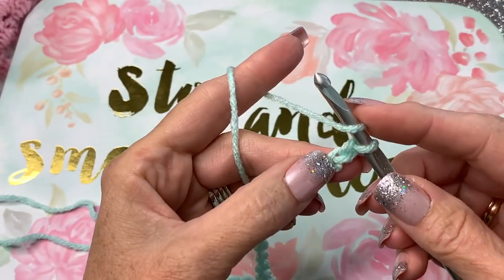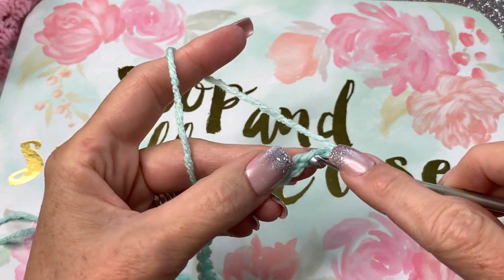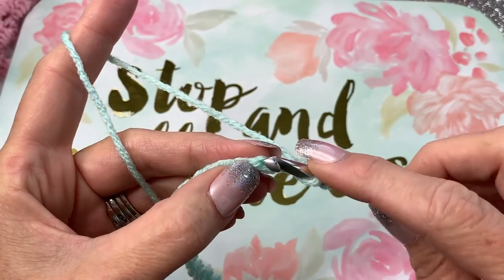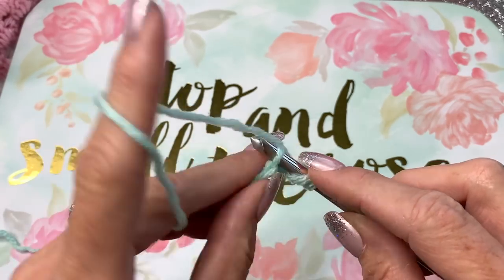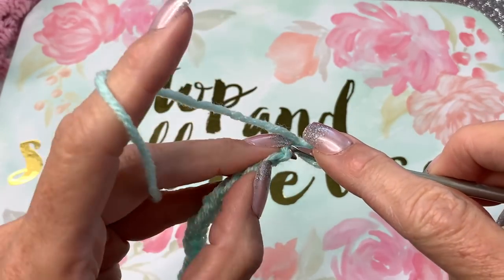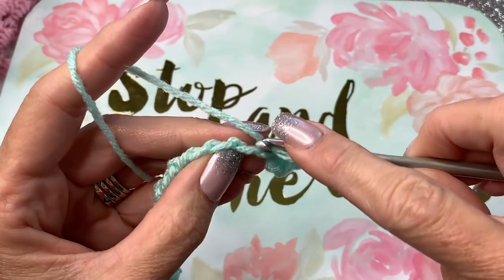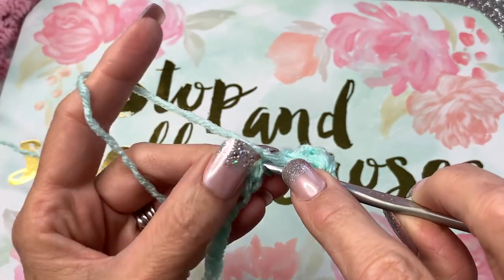Yarn over and insert your hook into the third chain from the hook. You can go in this way if you'd like, or I like to go in the back bumps. So skip to the third back bump with a half double crochet, and then do a half double crochet in each of those back bumps — or in each stitch, whichever way you choose. Continue throughout the pattern and crochet until you reach 10 inches tall.